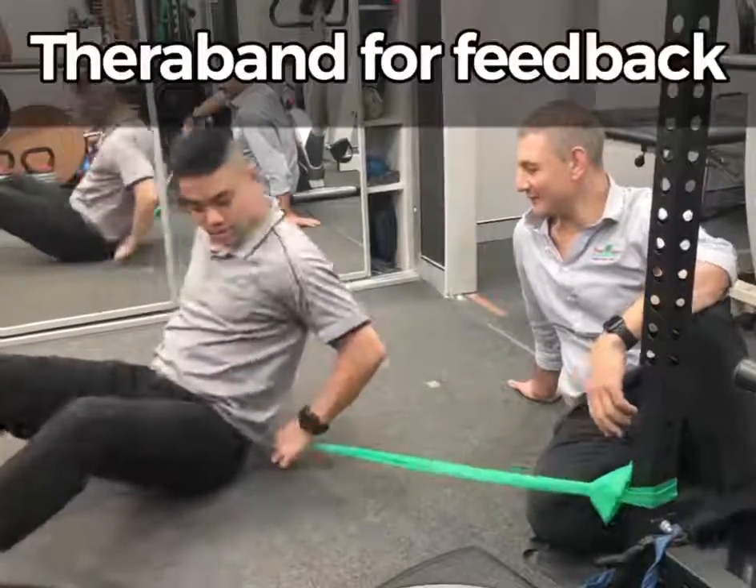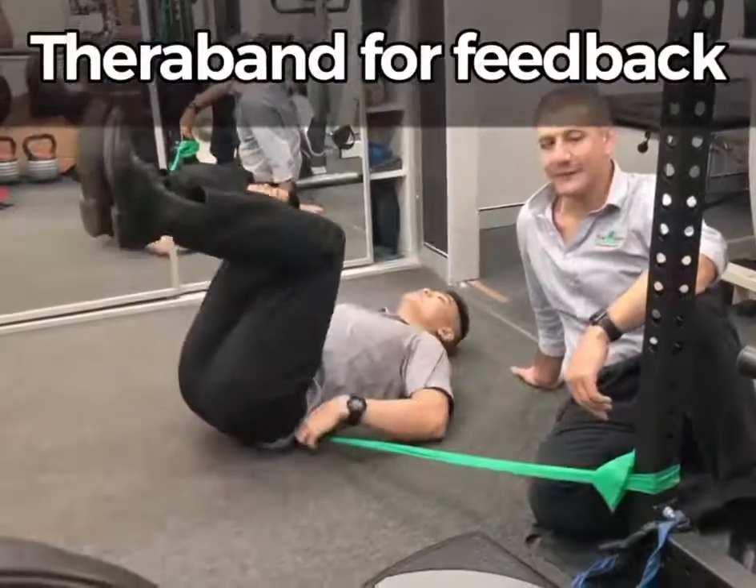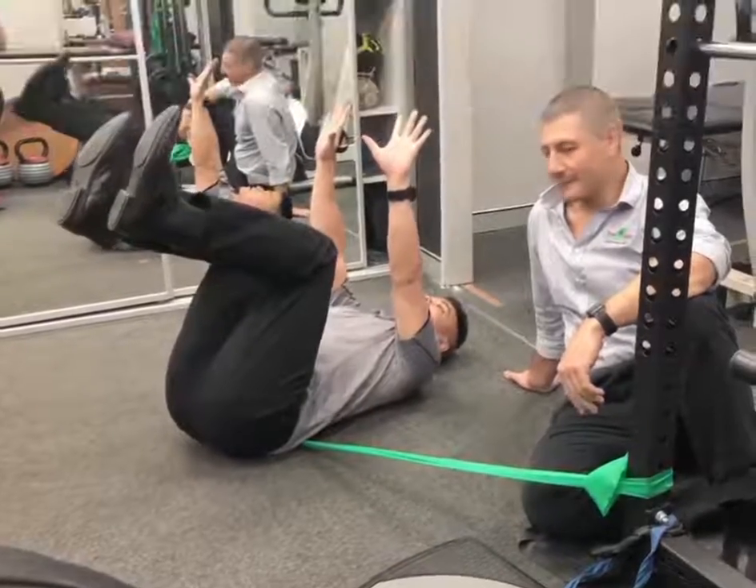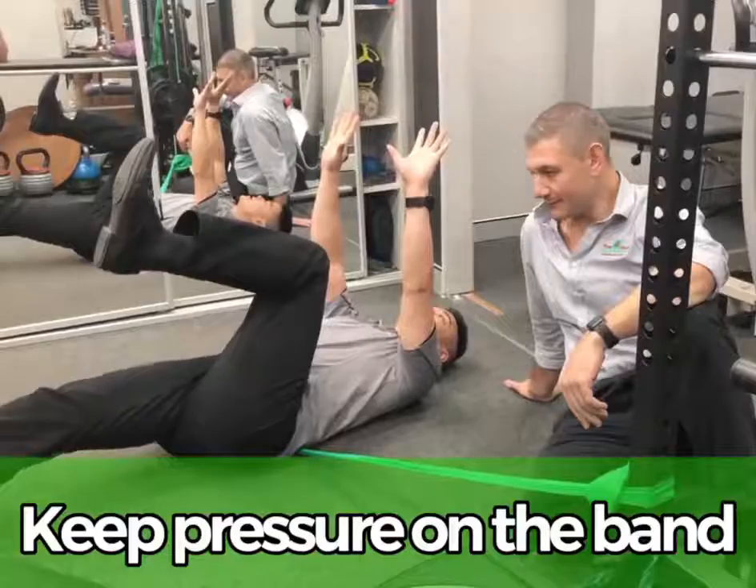We like to use the band here for our dead bug. What we're going to do is pop this under our low back, get into our position — up like this, looking like a dead bug. Then we keep that pressure on the band, just extending one leg.